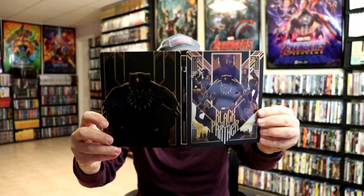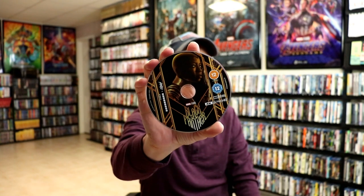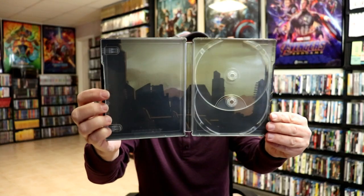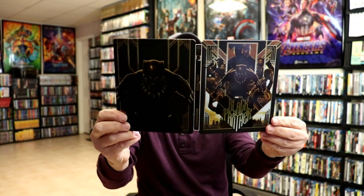Open it up. On the inside we do have our 4K disc with some new artwork. It goes along very well with the Steelbook. And we have our Blu-ray disc with some different artwork. And we do have some inside artwork — nothing really big, but a very beautiful looking Steelbook.